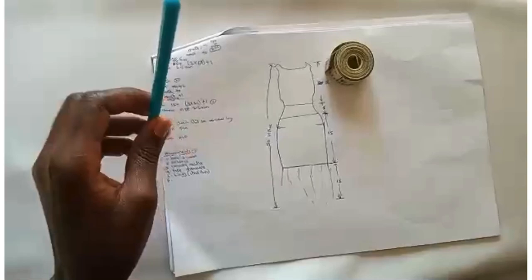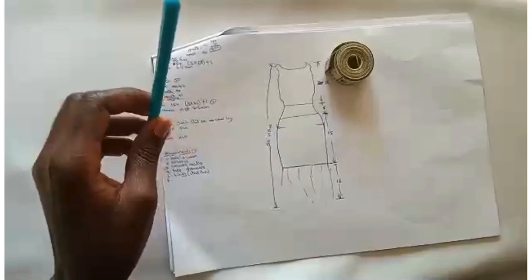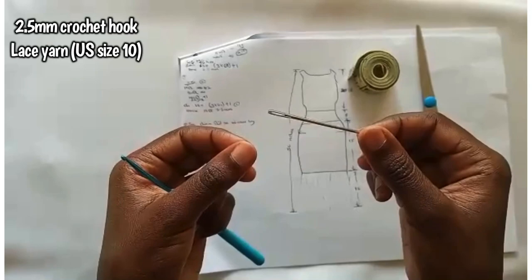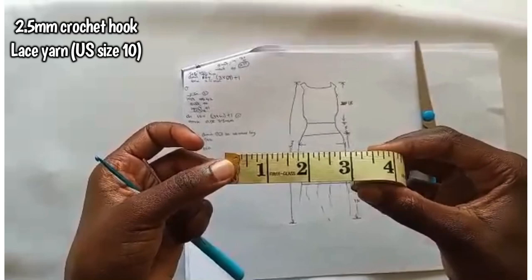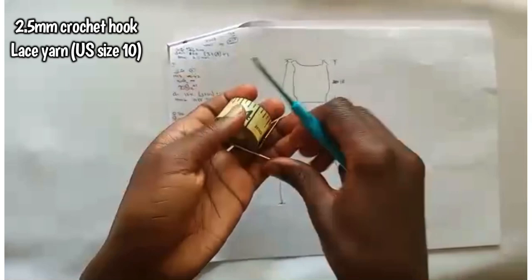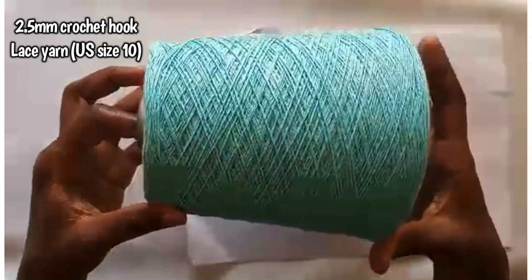We are going directly into making the dress. These are the things we need: I'm going to use a 2.5 millimeter crocheting hook, a darning needle to do the finishings, a tape measure — it's really cheap and a basic requirement, get one — and scissors for the finishings. The type of yarn we're using today is lace yarn; I'm going to use our local lace yarn.